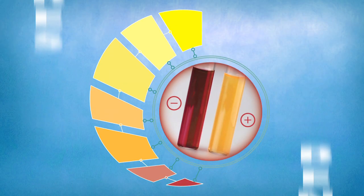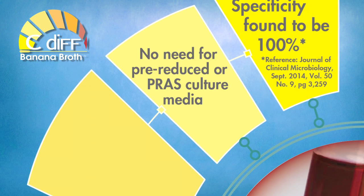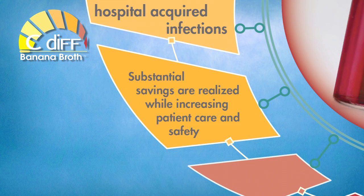Features and benefits: Specificity found to be 100%. No need for pre-reduced or anaerobic culture media, anaerobic generators, jars, or chambers. Reduces the incidence of hospital-acquired infections. Substantial savings are realized while increasing patient care and safety.